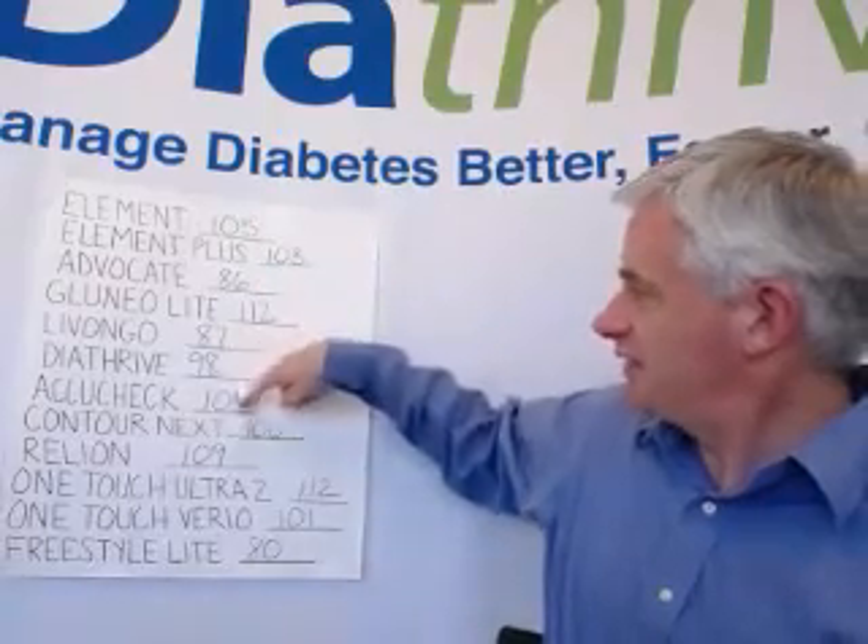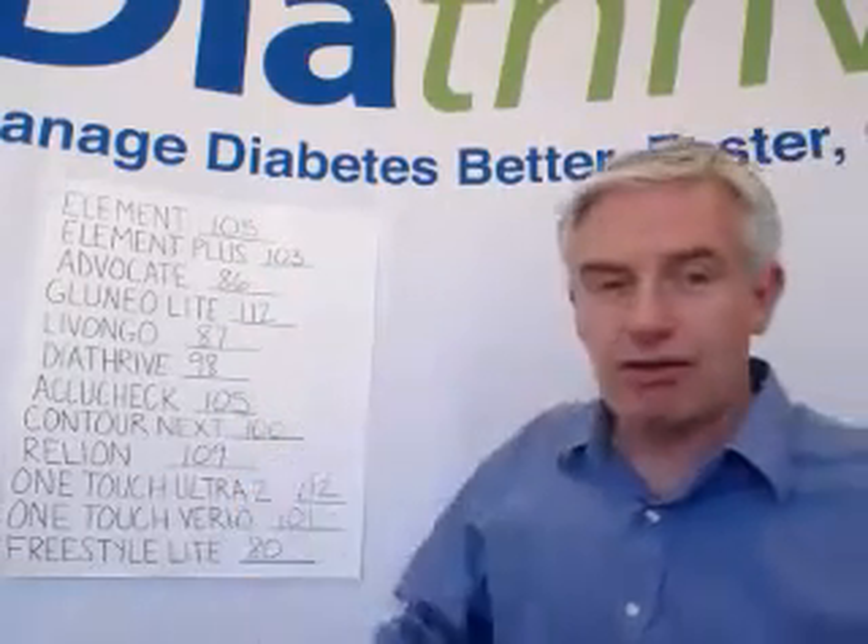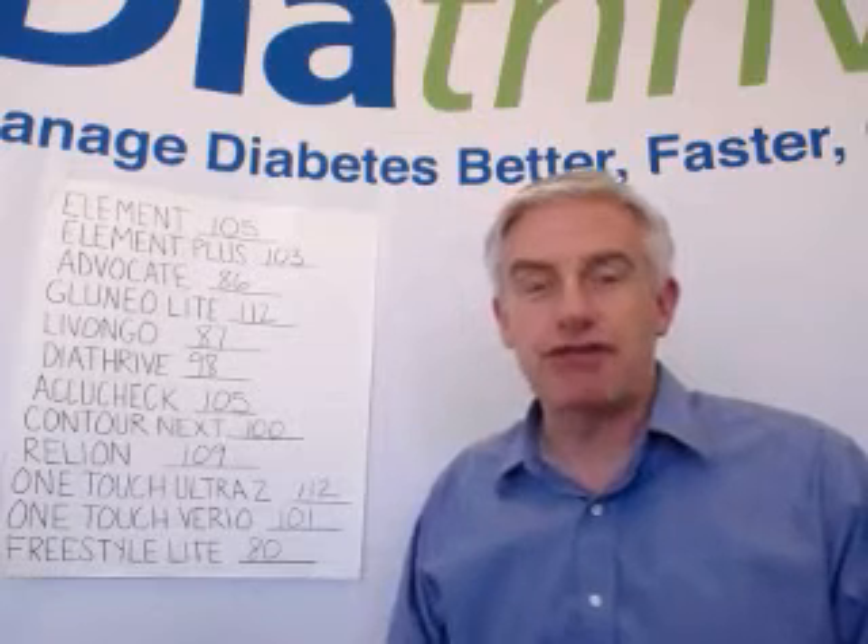I just got done testing myself 12 times with 12 different meters.